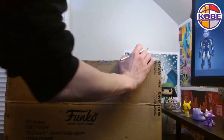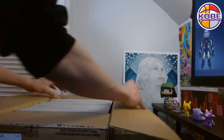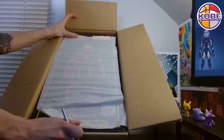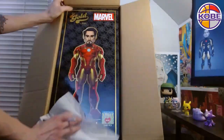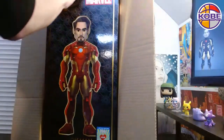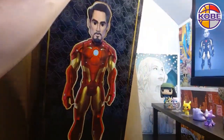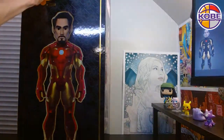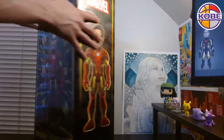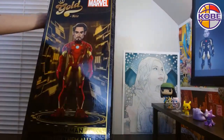All right. I see him already. Oh, this is a cool box. So what are we going for? This guy right here. Huge box. All righty, Iron Man — how do we get you out of here? All righty.